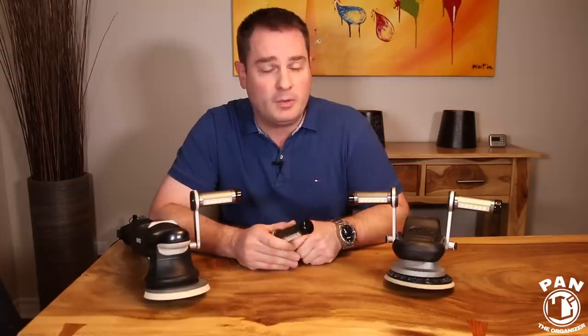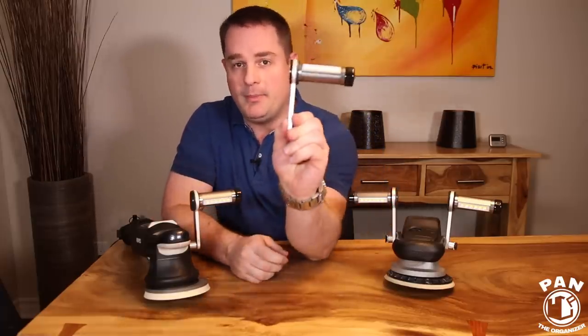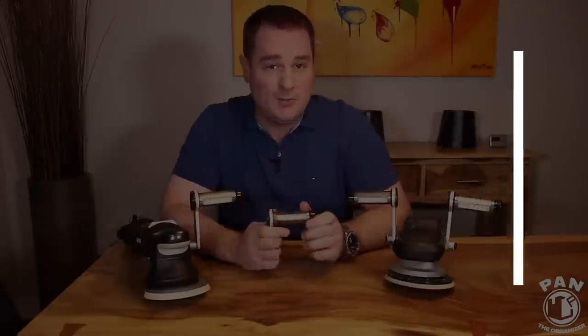So Tom, the owner of Buffbrite, came up with an amazing solution and it's called the Buffbrite Flamethrower Professional Polishing Light. What does this do? Well, you're going to see and hear everything there is to know about it in the video, but essentially it adds six LEDs that are super powerful.